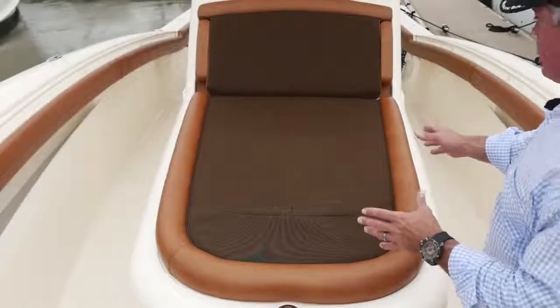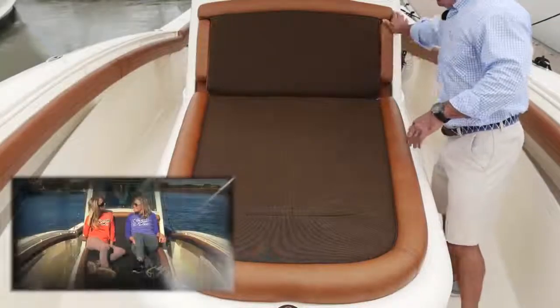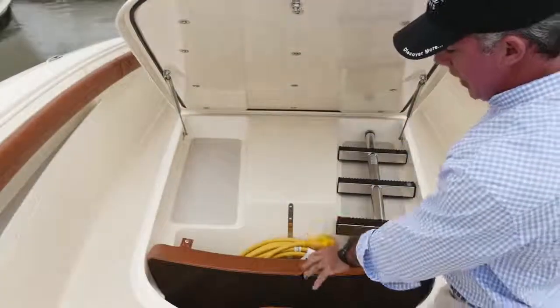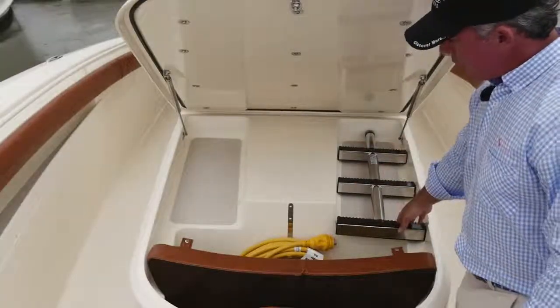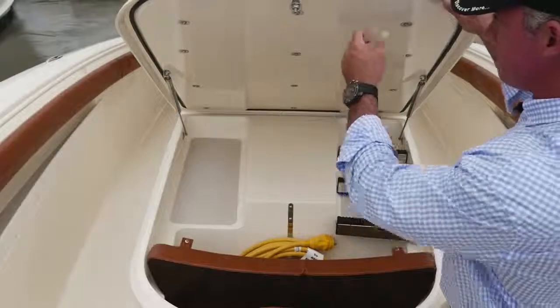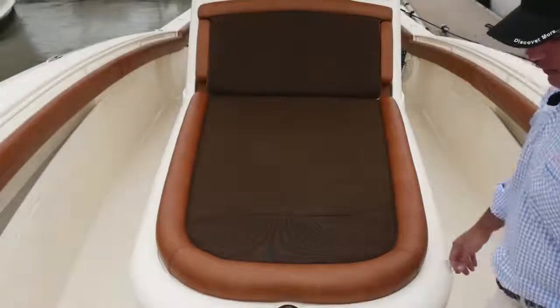On our console lounge seat, we've got armrests on either side. It's nice and long so you can fully lounge out. Underneath, we've got an area for the bow pad, the shore power cord, storage for the Armstrong ladder, and anything else you want to put in here. We can also fit about three to four dive tanks in here. And it shuts nicely, stows everything away watertight.